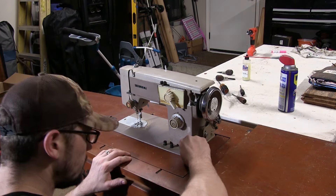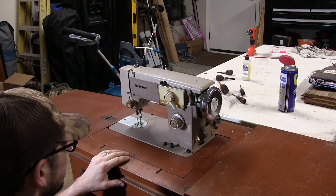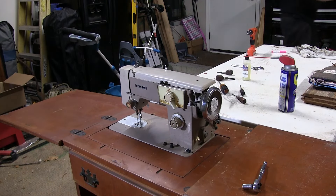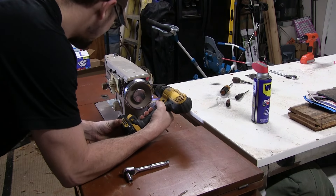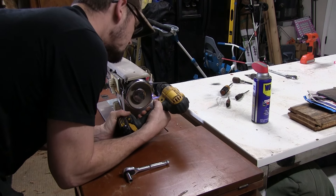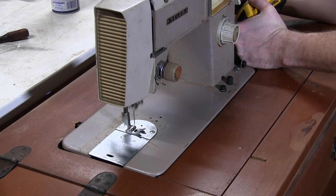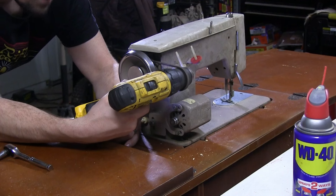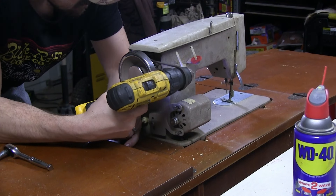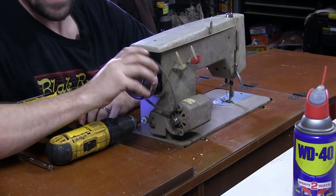Alright, here's the final test. It should get her going pretty good here. Oh yeah, it runs much better now. Much better.